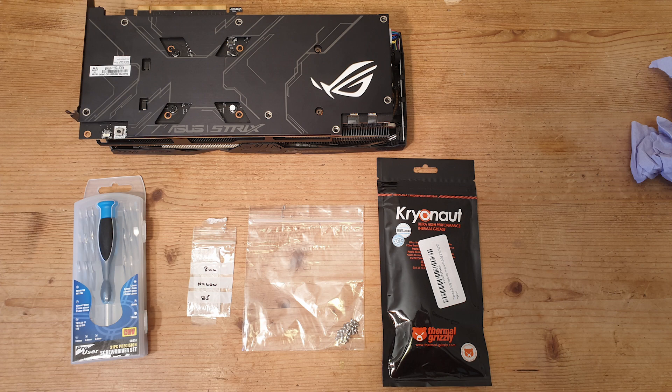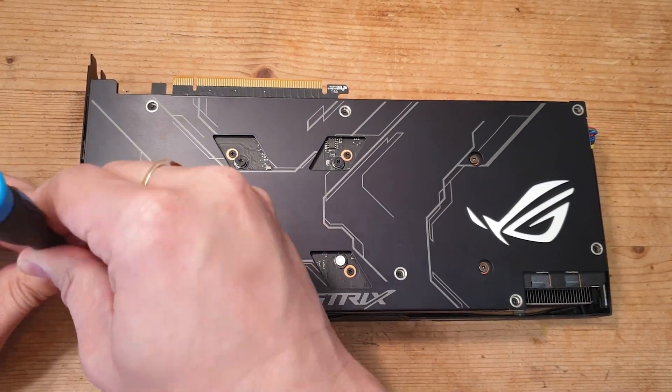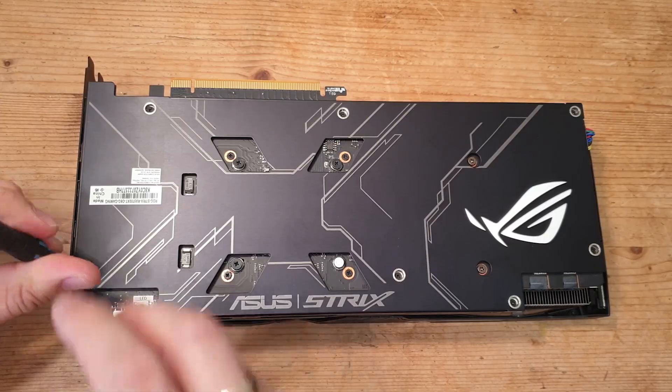For this fix we're going to need some 2mm nylon washers and some high-quality thermal paste — we decided to use Cryonaut for this one. I also got some M.2 screws, but these weren't needed in the end because we decided to use the washers instead of shorter screws.